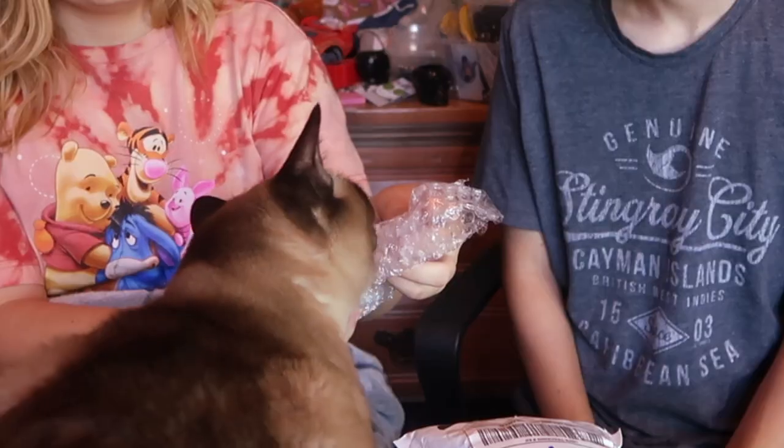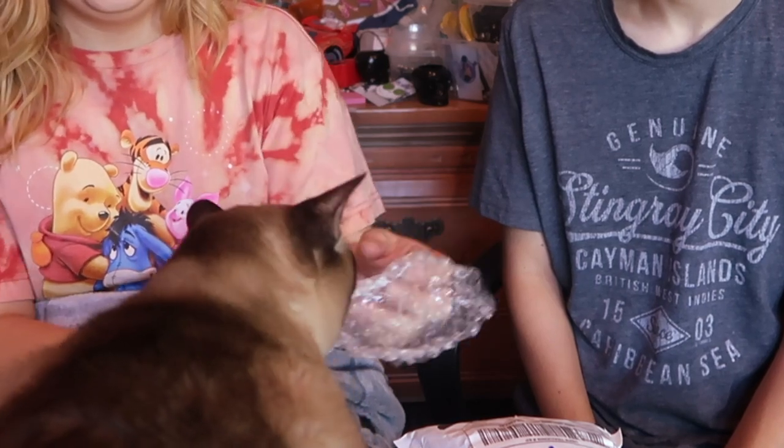Let's go ahead and set this to the side. Someone wants to be the star of the show! He sees the bubble wrap — he wants the bubble wrap, that is his favorite. He won't eat normal cat treats; all he does is eat bubble wrap. And there he goes.